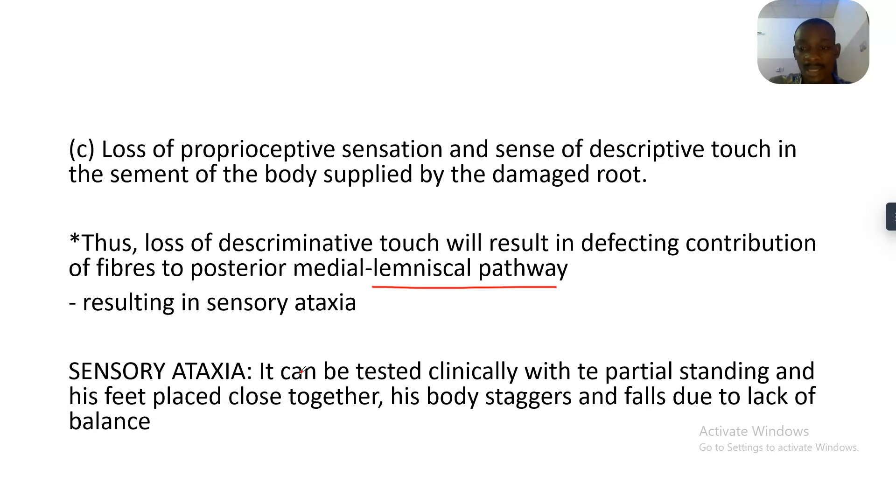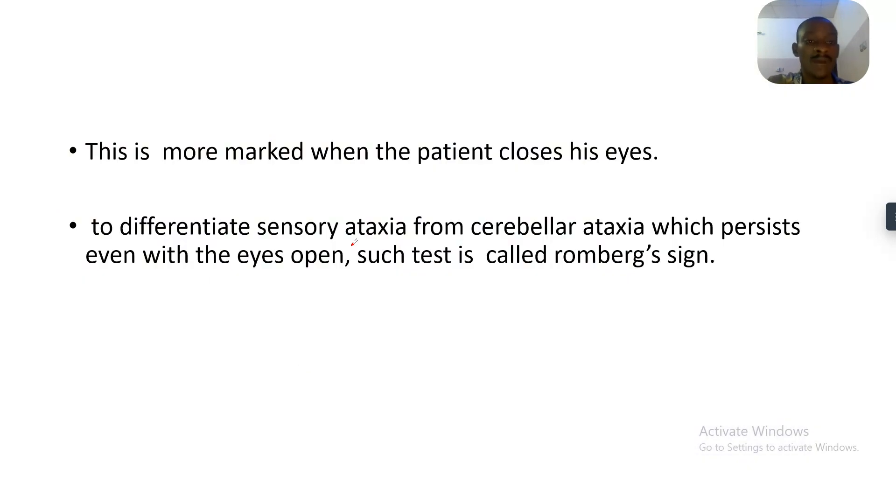Sensory ataxia can be tested clinically with the patient standing with their feet close together — their body staggers and they may fall due to lack of balance. This is more marked with the patient's eyes closed. Even with eyes open the patient may be staggering, but once they close their eyes they lose their whole balance and don't even know if they are standing.